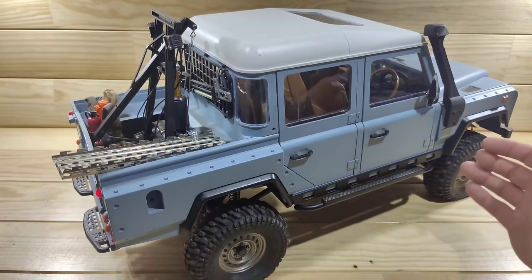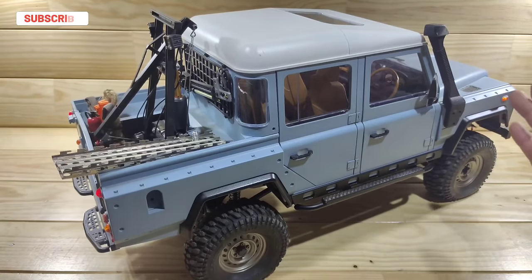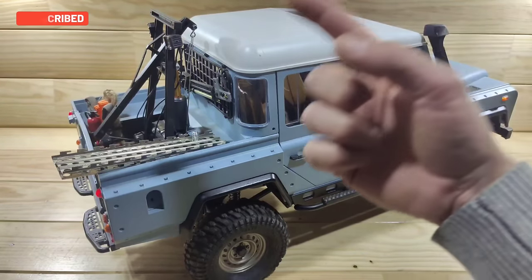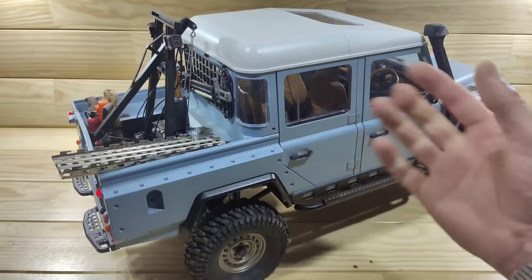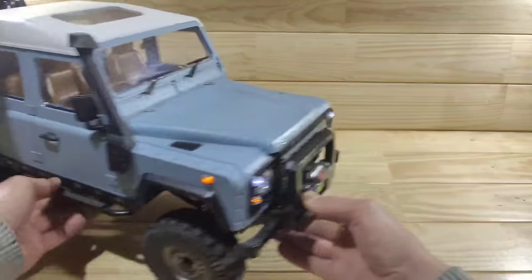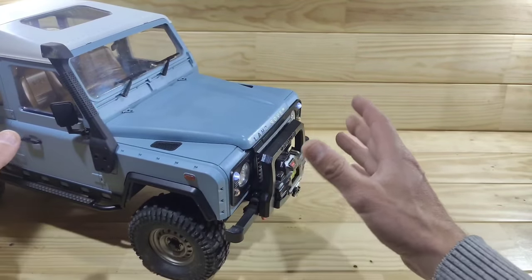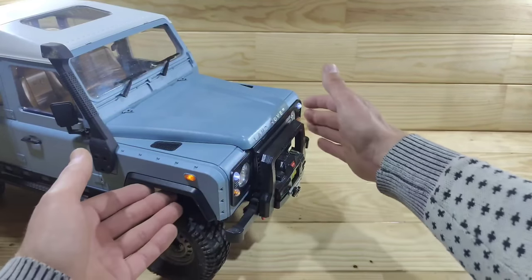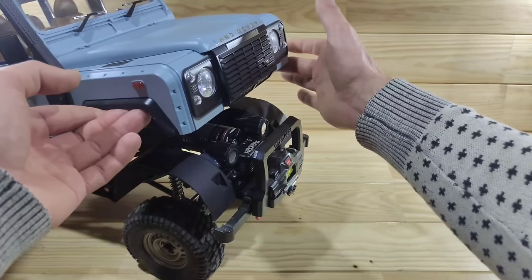Let me give you some demonstrations with a big car. This is my Boom Racing BRX-02 and inside this body I have added a million functions. For example, in the bed I've created a crane, a light system, and a winch. All around this body I've fitted some lights, and the same in the front. All of these are connected with the simple magnetic connectors I just showed you. When I lift the body off, everything will be turned off.